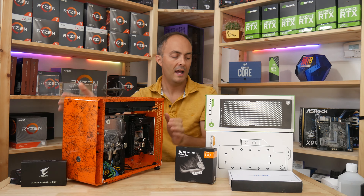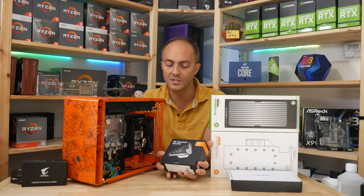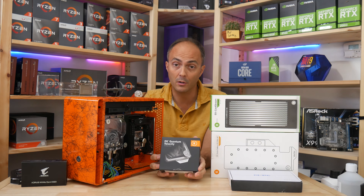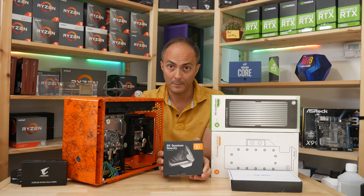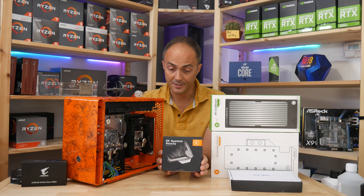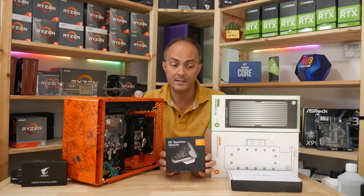Moving on, and going pretty much all EK with this build — next up is the Quantum Series Velocity Waterblock. This is going to be mounted onto the ASUS motherboard, and it looks absolutely great. This is the AM4 version, with the socket AM4 mounting mechanism for Ryzen CPUs, and yeah, it looks absolutely great. RGB lighting and all that kind of stuff — just looking forward to getting it up and running and seeing how it performs with the Ryzen 9 3950X in this build.